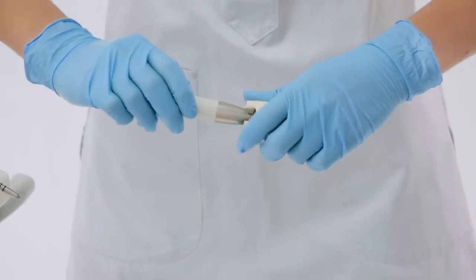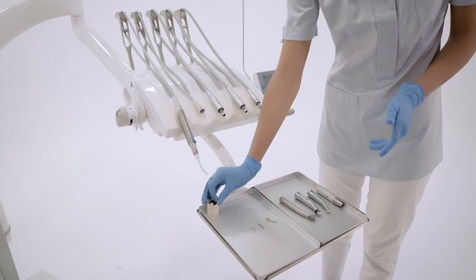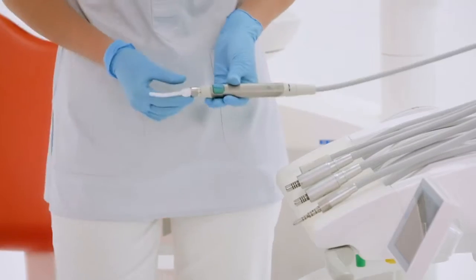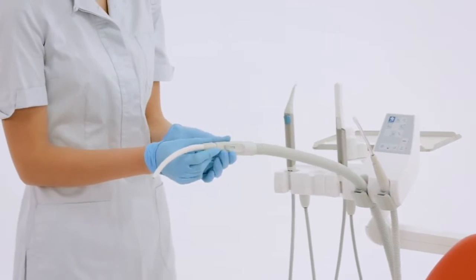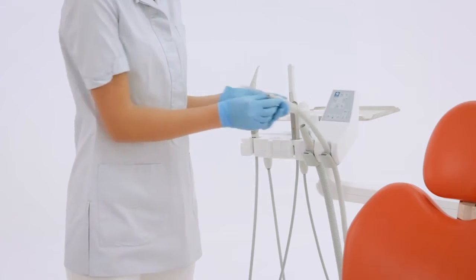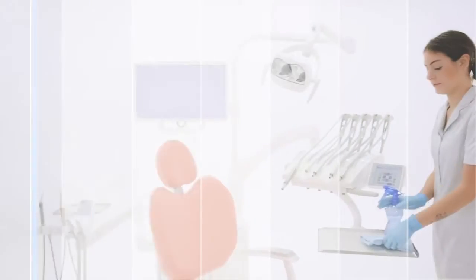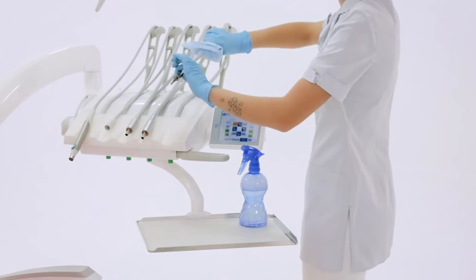The assistant removes the dynamic instruments without their tips and burs, and the cannula ends, and takes them to the sterilization area. The assistant then cleans and disinfects the dental unit surfaces.